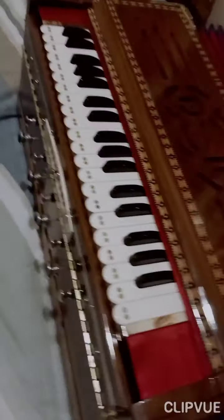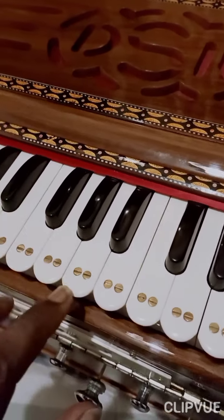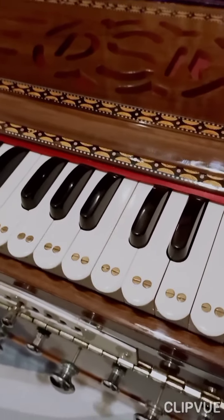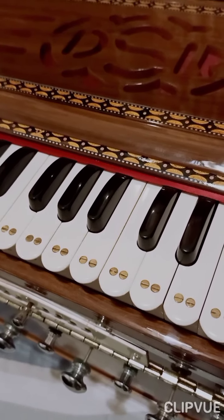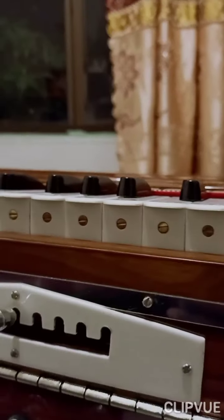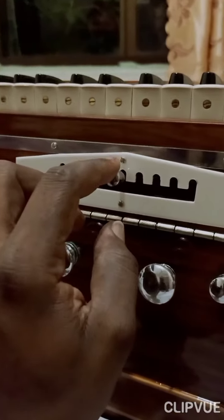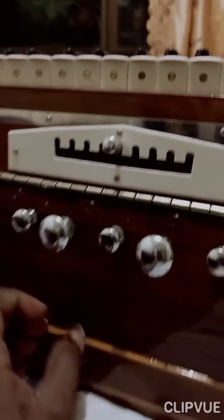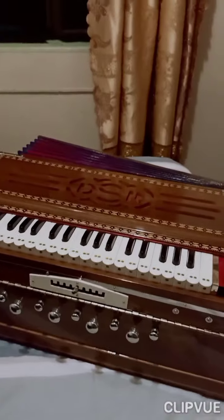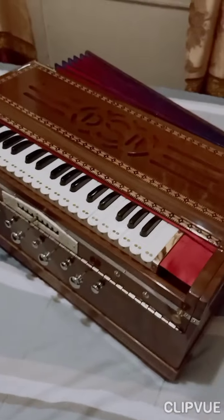You can see the keys here - nice and white - and the screw design like the original DS Ramsey and Brothers. It's a nine scale changer which is good for me. It's got four stops and five drones, and it's a reed harmonium with a very nice and rich deep sound.